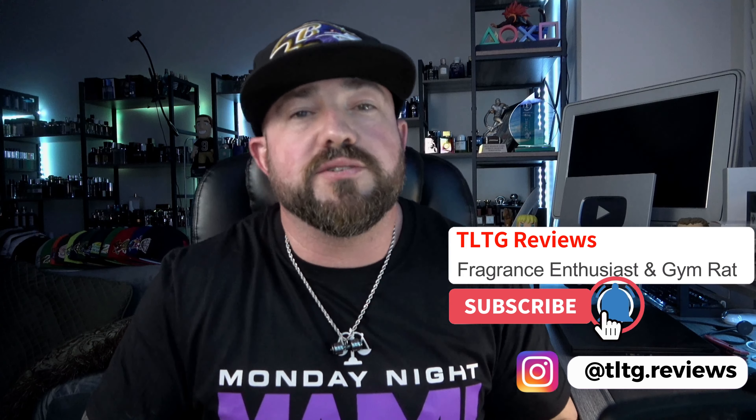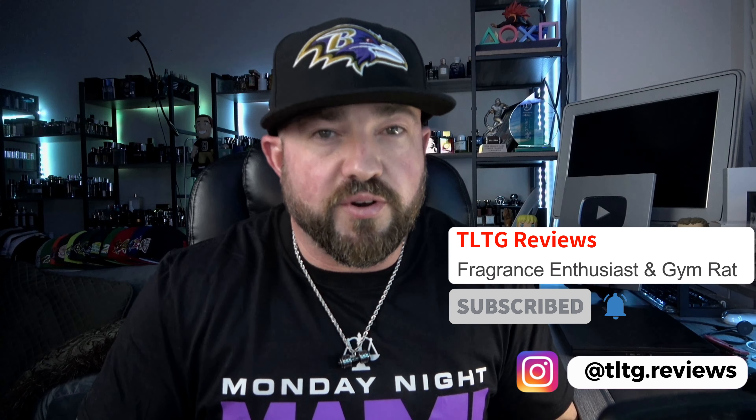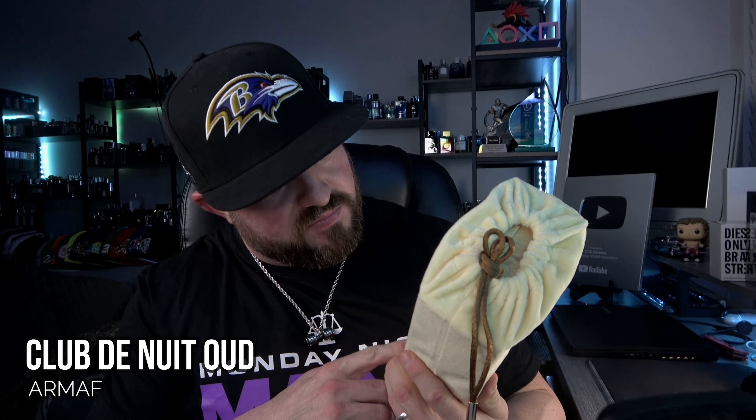What's going on guys, welcome back to the channel. I got a few fragrances in that I purchased from Fragrance Buy, one of them being the new Club de Nuit flanker — Club de Nuit Oud, I believe it's called. It's supposedly kind of like Erba Pura plus an oud note. I don't have a lot of experience with Erba Pura, so I'm just going to judge it as a standalone and see if it's any good. It comes in this big silky blanket-like bag — we'll check it out and see if it was a complete waste of money or a good new addition.